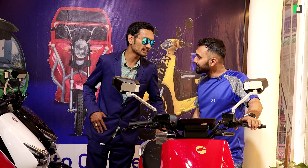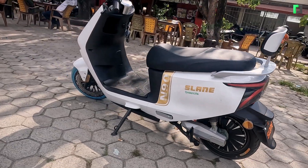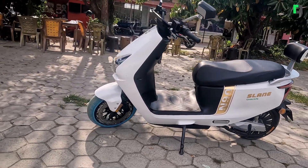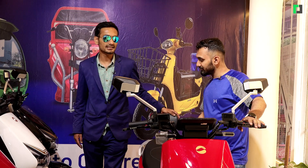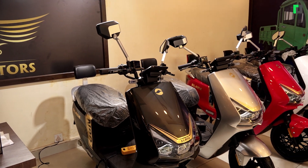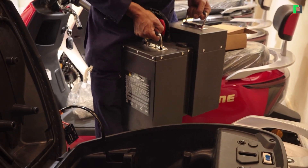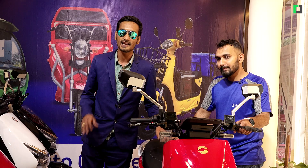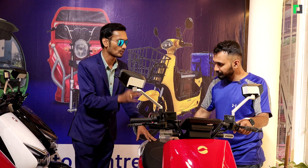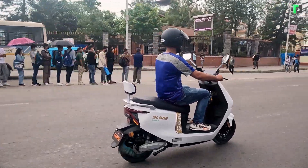I am a sales manager here. This is an electric scooter — how do you buy this scooter in the market? The price is around 150,000 to 160,000 rupees, going up to approximately 190,000 rupees depending on the variant.